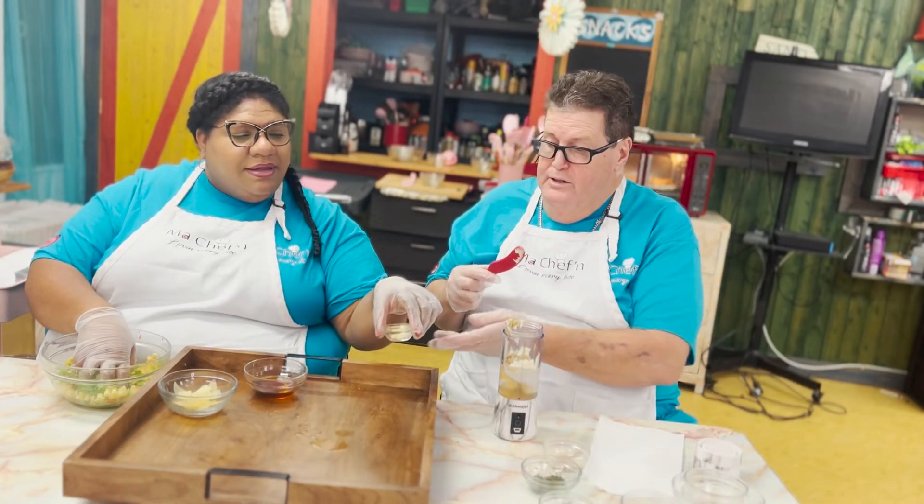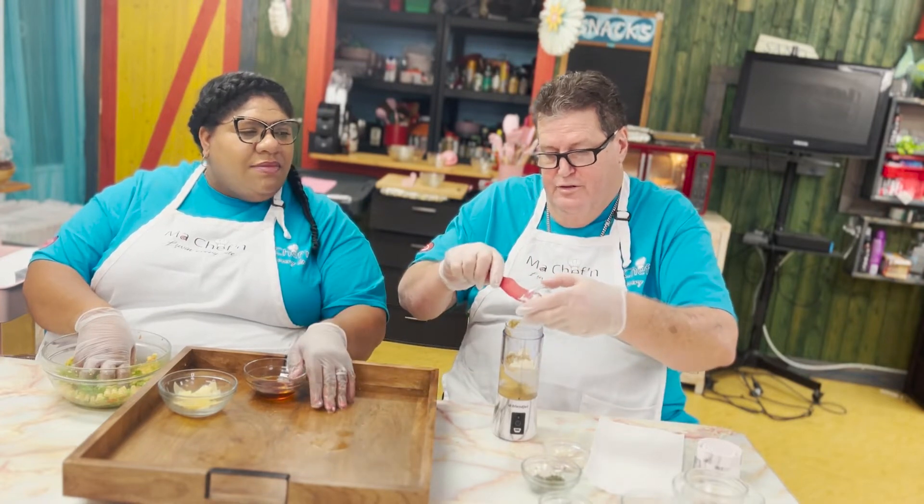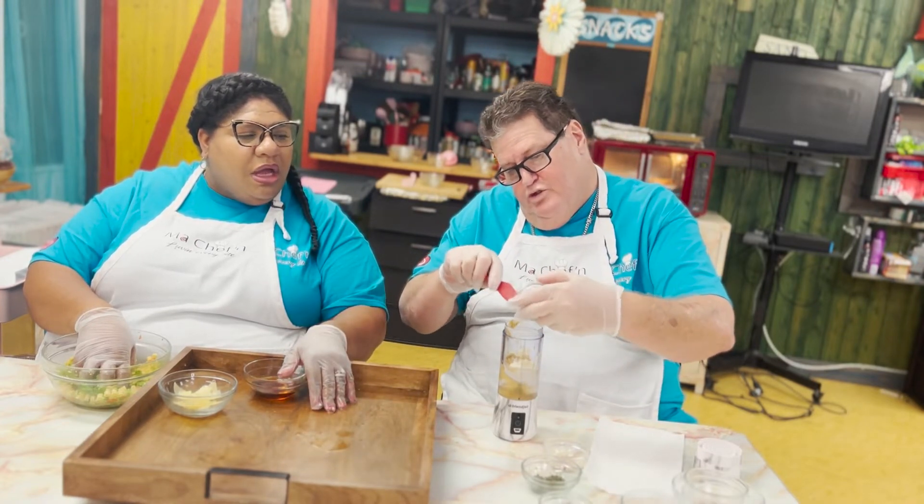Let's get the garlic — a little shredded garlic, because we've got to do it right. And add a little bit of your salt and pepper. Salt and pepper.